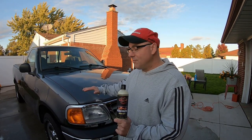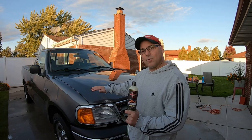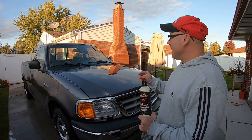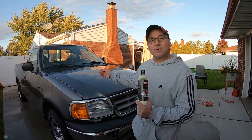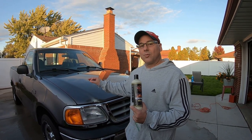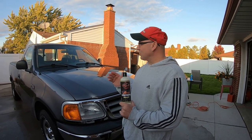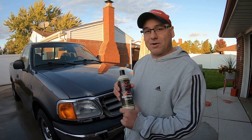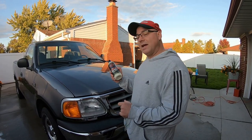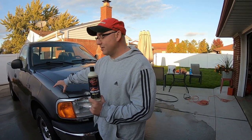You can apply this by hand if you want to just do a section, or you can do a whole vehicle by hand. You can take out swirl marks by hand with this or your DA. This is great for if you have a coating, wax, or sealant already on there and you got some water spots or bird drops — this will take it out without stripping that coating. Plus, this has carnauba wax in it, so once we're done I'm going to have to rewash it and use a wax and grease remover to strip the carnauba.